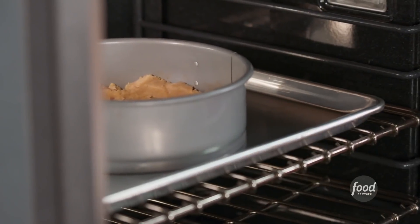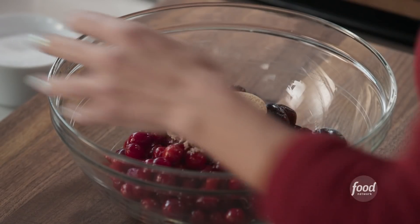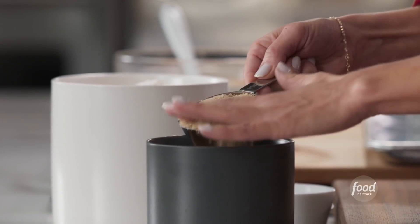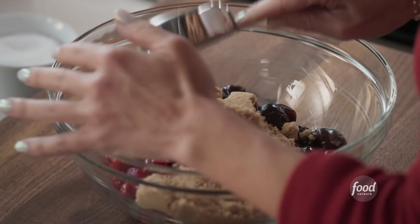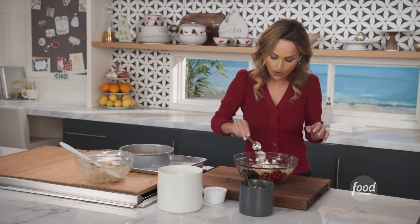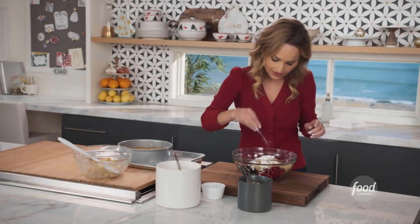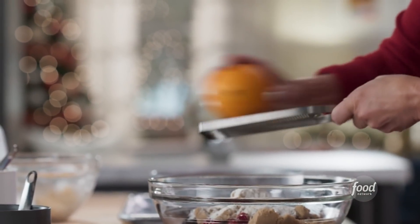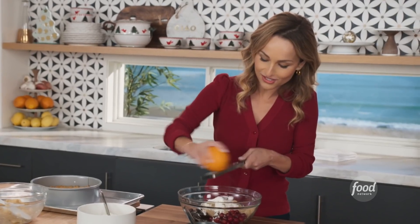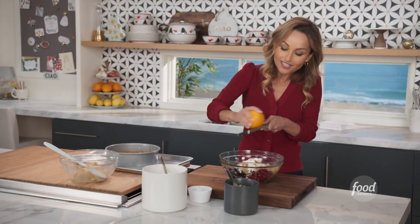Time to make the filling. I have 10 ounces of frozen and thawed cherries, and the same thing for the cranberries. We're going to add two thirds of a cup of brown sugar to sweeten them and give them sort of a molasses flavor. And then a couple tablespoons of flour just to absorb any of the extra liquid so it doesn't get watery and wet down the crust. And a little bit of salt. We're going to grate an orange as well — it works really well with the cranberries and the cherries.